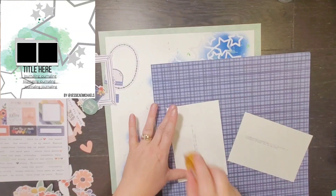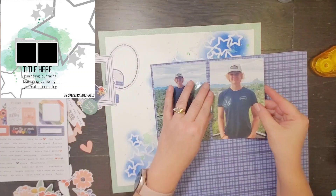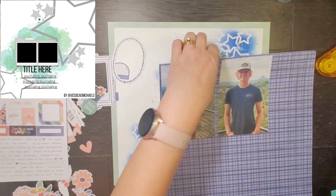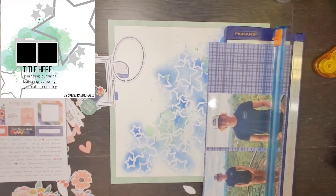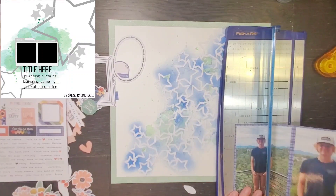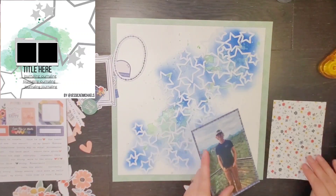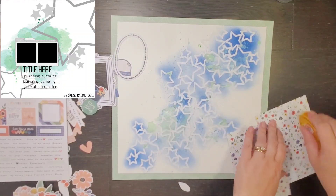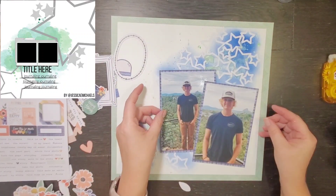I felt like I needed to mat my photos, and I do think that I most of the time mat my photos. I'm going to go with this plaid piece of blue — I really, really love this piece of paper, so every scrap of this will be saved for sure. I added both photos, and then I am actually going to layer them on one another, as well as kind of make them a little skewed versus straight next to each other, again just because they're so big.